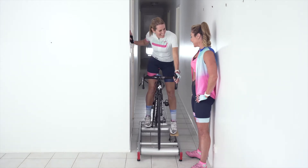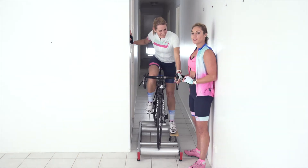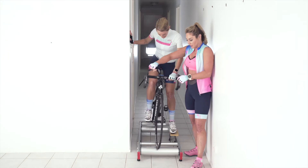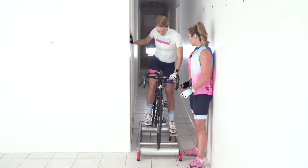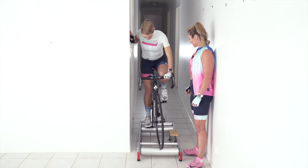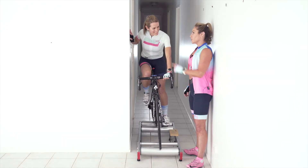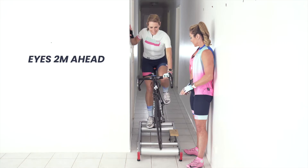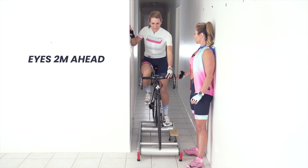What I want to do in this session is teach her to ride the rollers without hanging on before she learns to ride hanging on. The reason is that steering the rollers is all through the hips — if you grab the handlebars and start to steer, that's when you're going to come into trouble. Mel, leave one hand on and get your other foot into the pedal. You never want to look down — look about two meters in front of you. Now just rest your fingers on the handlebar and try to get your body upright.